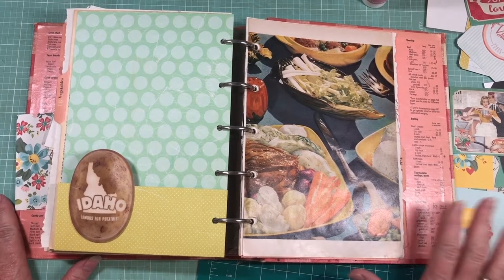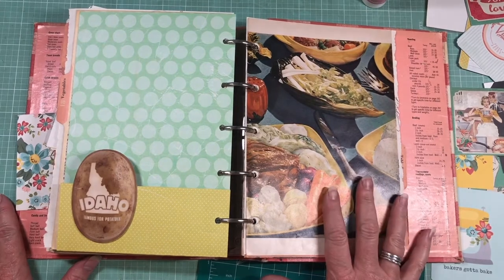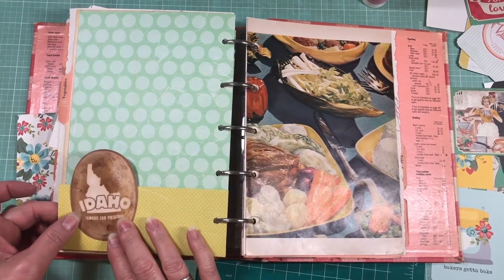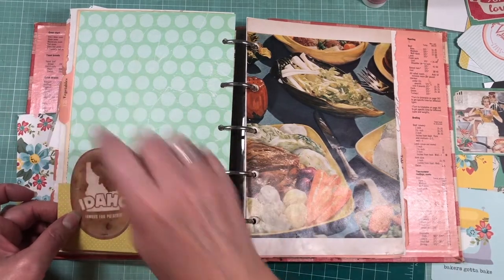Hi everybody! We're picking up where we left off last week as we're going through to embellish pages in this heritage recipe book for my daughter. That time last time went very quickly, so I'm going to continue on and then we'll put some of these photo sleeves in.